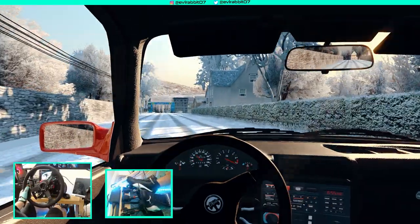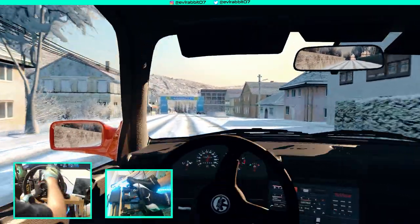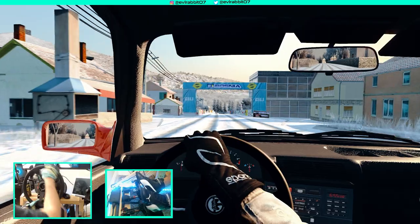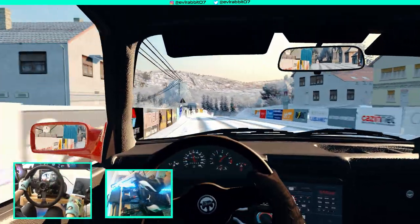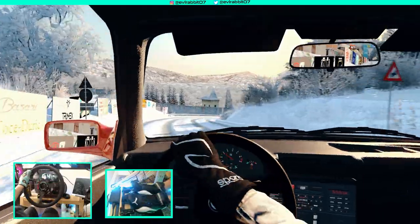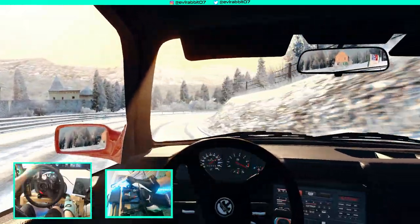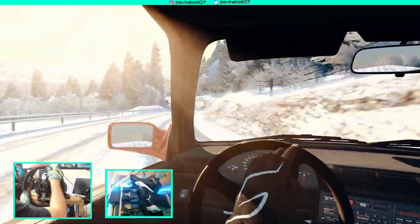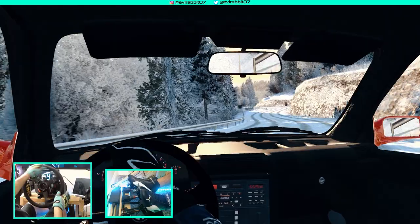Alright, what happens when you take a drift car on a super snowy road? There's no traction — way less traction than I had on that other track. The alpine rally stage was a little bigger challenge than this. As you can see, this is very slow going in this E30 drift car.